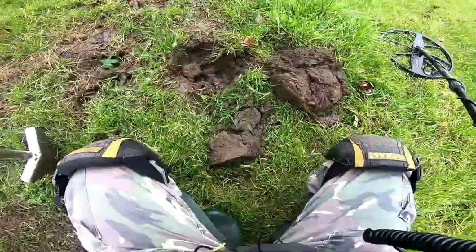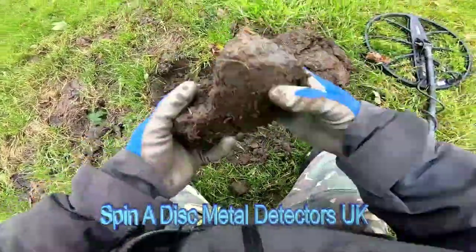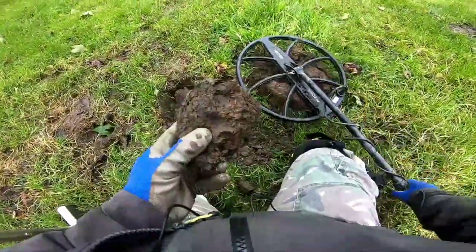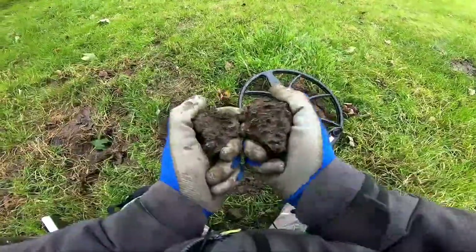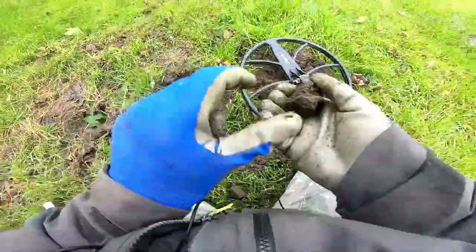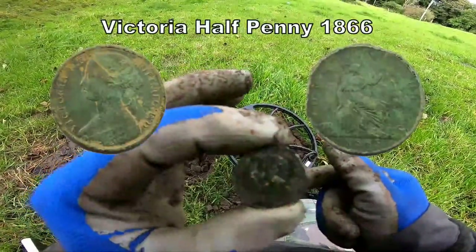Straight out at 17 — what have we got here? It's in there... in there... we're getting there. Wow, smaller and smaller — what the heck is it? Oh, it is a coin — there we go, a coin of Victoria. Victoria, Victoria — half penny in good condition. Great!